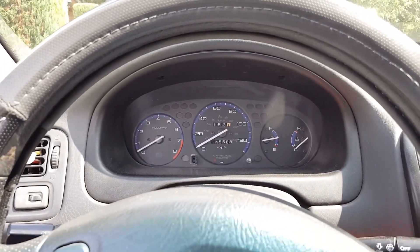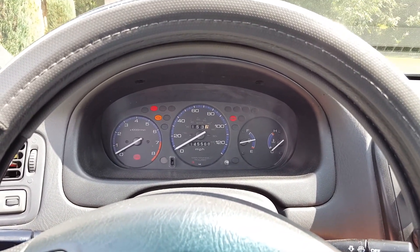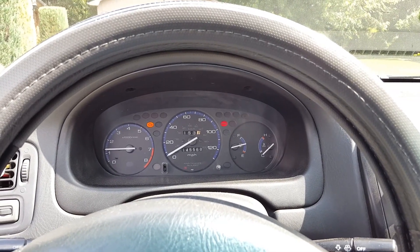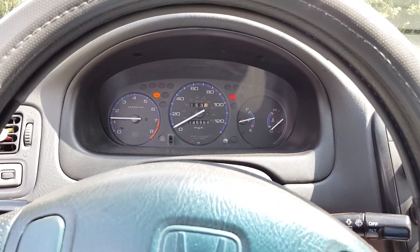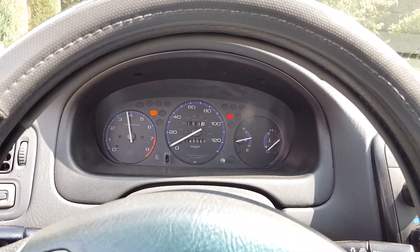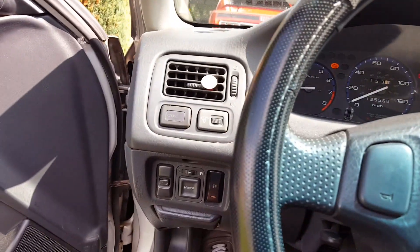We'll go ahead and start it right now. There's going to be a check engine light because of my idle air temperature sensor, but as long as it runs fine, we're good. And it's running just fine. Now the test is to see the launch control. And it works. Nice — success! Now I have launch control. I have a chipped ECU.